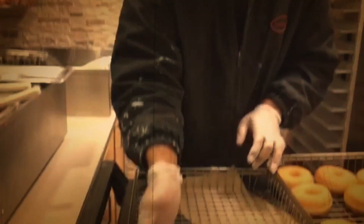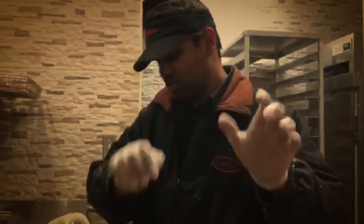Donut ready — use chocolate donut and close it.